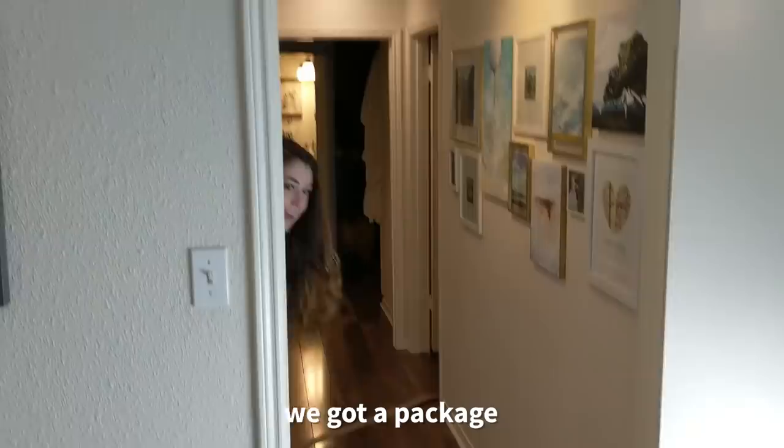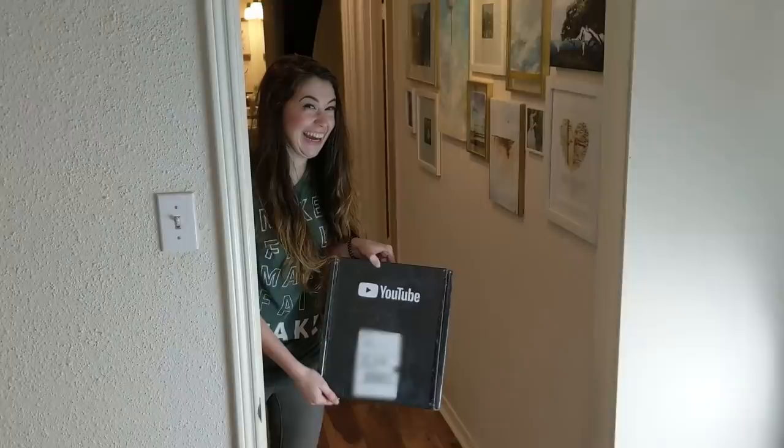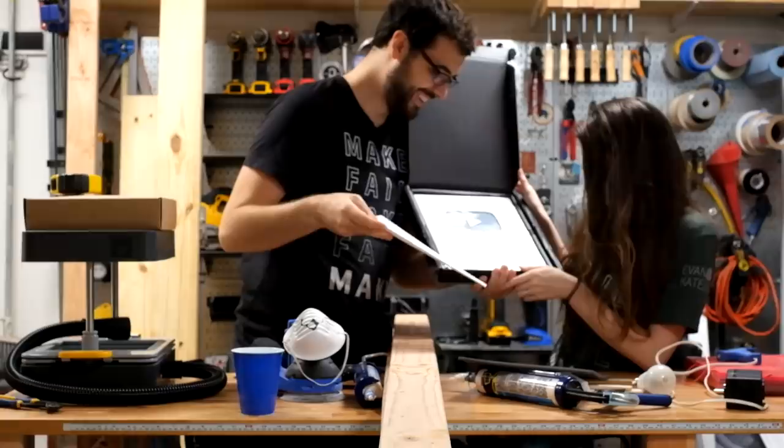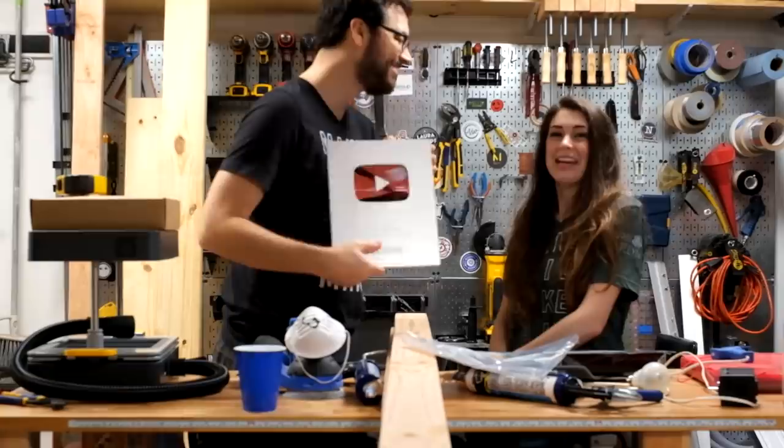We got a package from YouTube! Oh my gosh! That's so cool. It was a good day. It's the end of day two — it's midnight. Signing out for now.